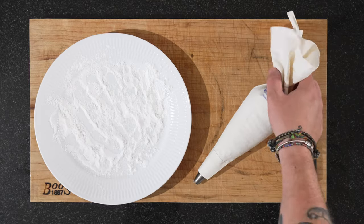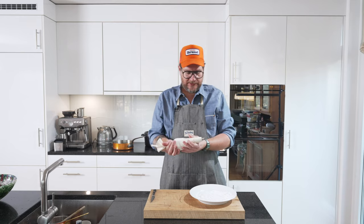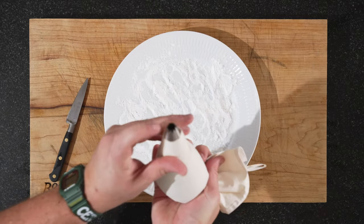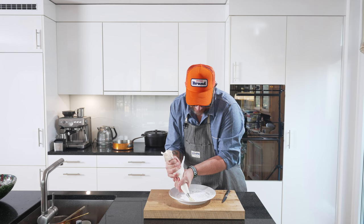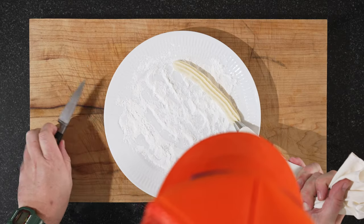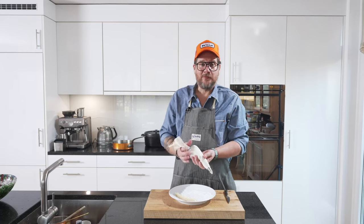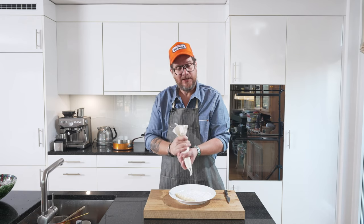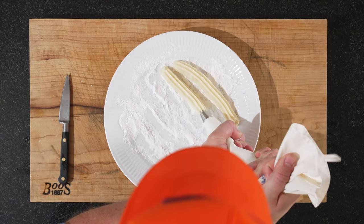Our piping bag is ready. On a plate I've put some starch so the churros don't stick. You'll need muscles and maybe a knife to cut them off afterwards. I have the star tip on — that's the only tip I have. This is really muscle work. Choose yourself how tall you want them and make as many as you have dough for. In the meantime the oil will get warm, so you're not losing any time. And the good thing is you won't have to go to the gym today — at least not for your arms.